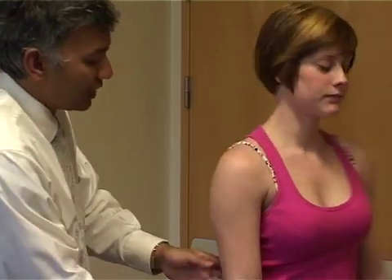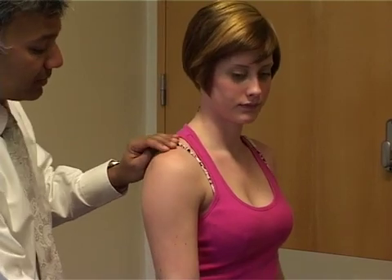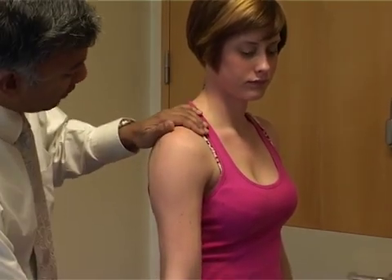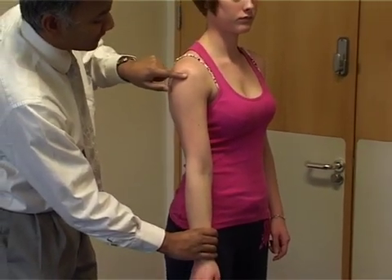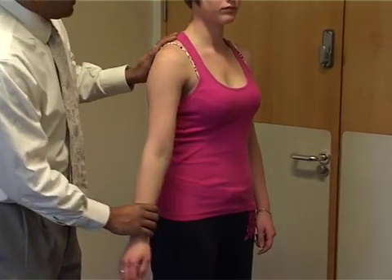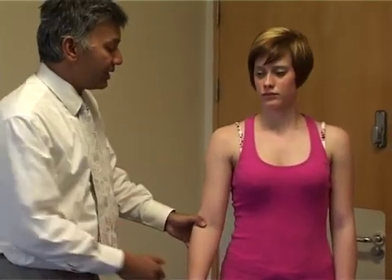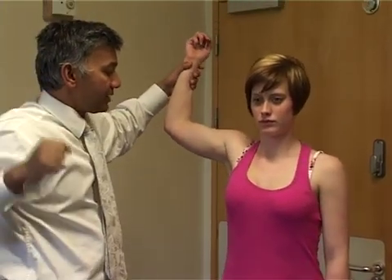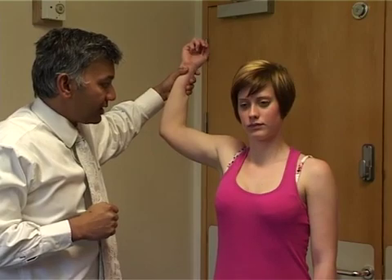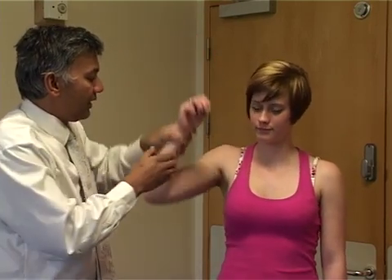Now turning the patient around to show the sulcus sign, which is a sign of multi-directional instability. We hold onto the shoulder and pull the arm downward, looking for a little sulcus here. And then lastly, testing for anterior instability of the shoulder — the apprehension sign. Putting the arm up into that position and watching the patient; if they don't like that, that's a sign of anterior instability of the shoulder. And that's the end of the shoulder examination.